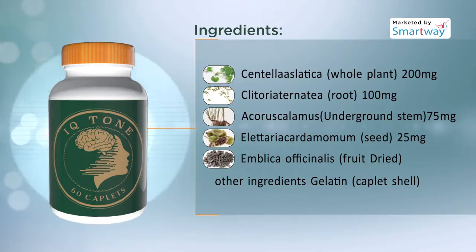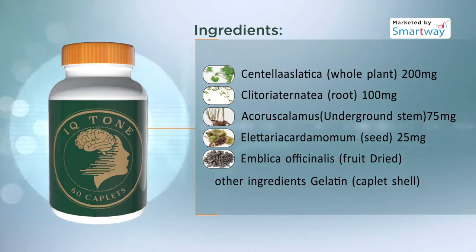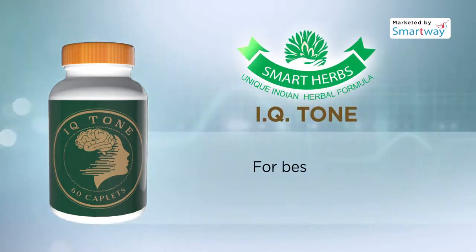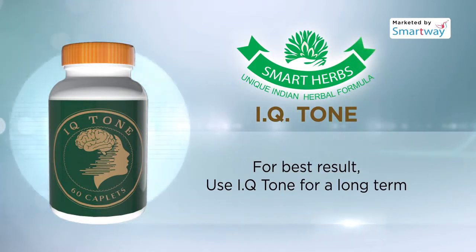Elettaria cardamom, and Emblica officinale. These natural ingredients could help us to improve memory power and thereby prevent major brain diseases at the starting level itself. For best results, use IQ Tone long term.